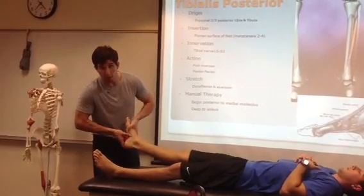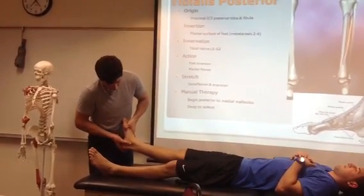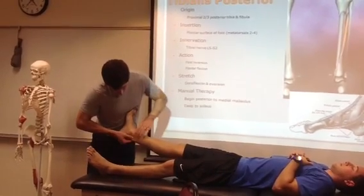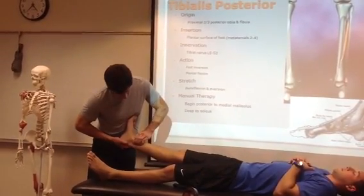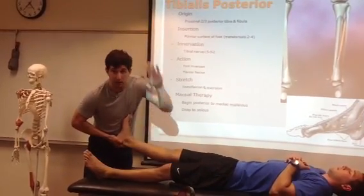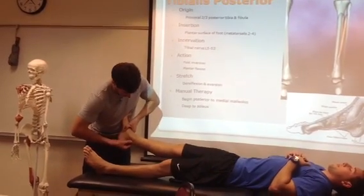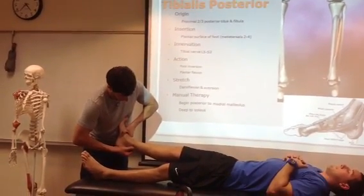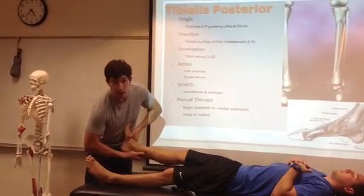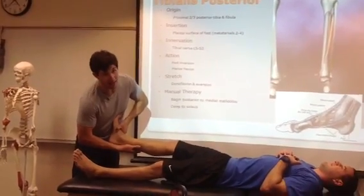Starting at the attachment side, we can use a thenar contact. We can run along the tendon, run posterior to the medial malleolus, and you're going to find a gap — a fossa. This fossa lies in between the lateral portion of the tibia and also the Achilles tendon. The fossa is just an inlet, and that's our access to the tibialis posterior. The further up we get, the more we have to deal with the soleus and the gastrocnemius, so we have a limitation of access to this muscle.